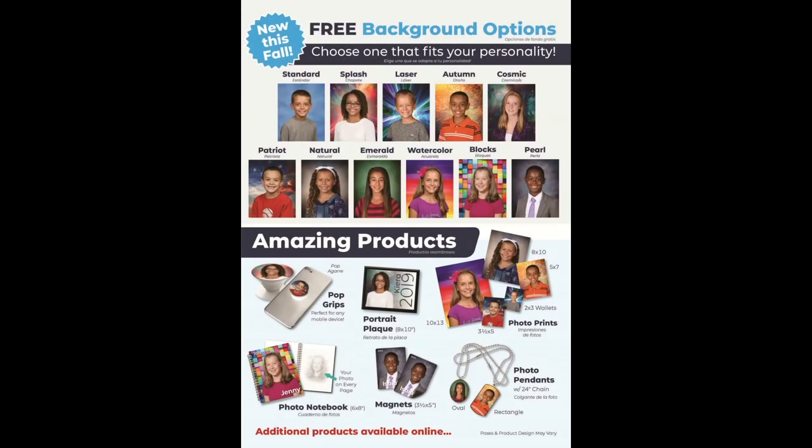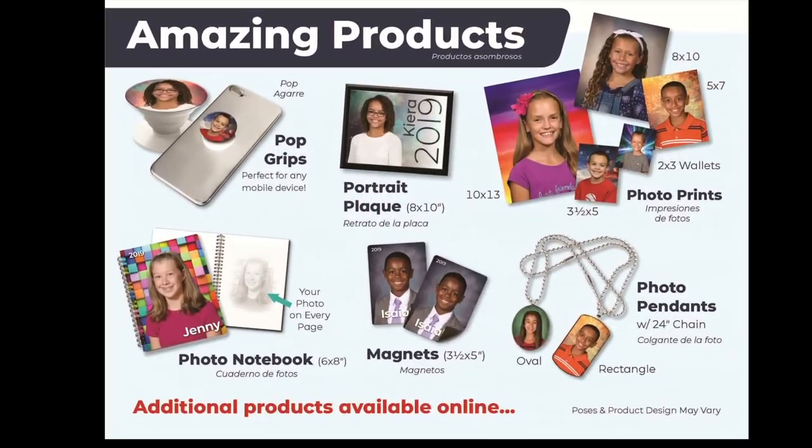Below the background choice, under amazing products, we have listed some of our very popular items such as pop grips, notebooks, magnets, and pendants. We also offer a large amount of additional products online that are not on the envelope, so please go online and check out the additional products.